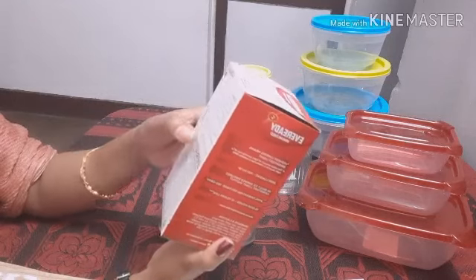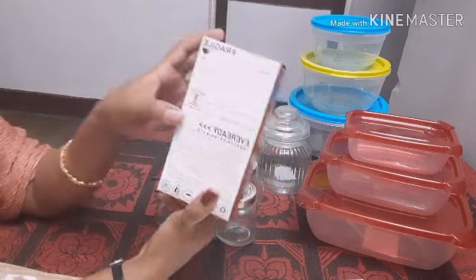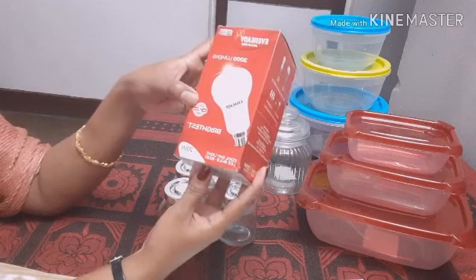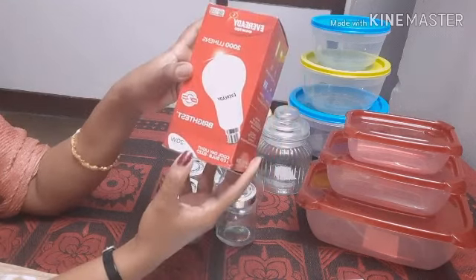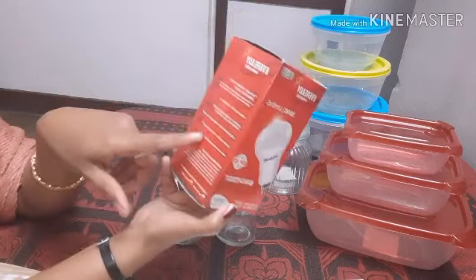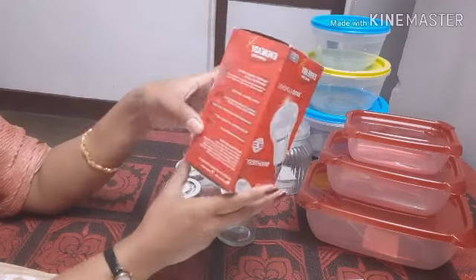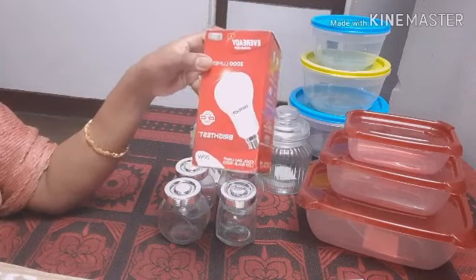The MRP is $480, the price is $300, and the profit is $1.80. We can use a bulb for a full offer. We can use it for the next month. We can use it for a 5-year warranty. It's a very bright bulb and we know that it's 20 watts.